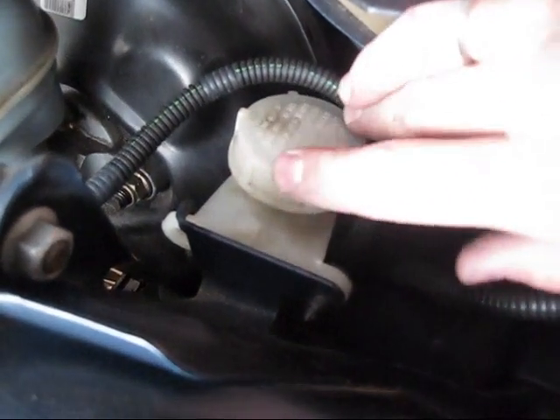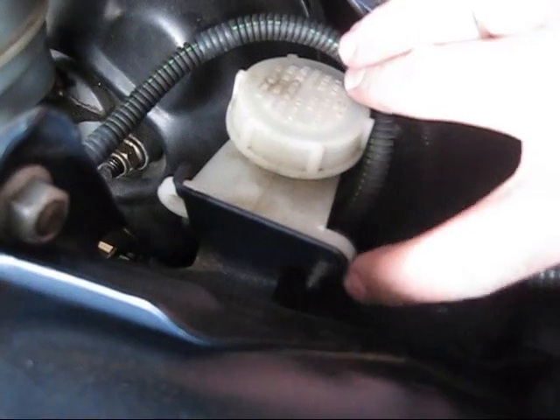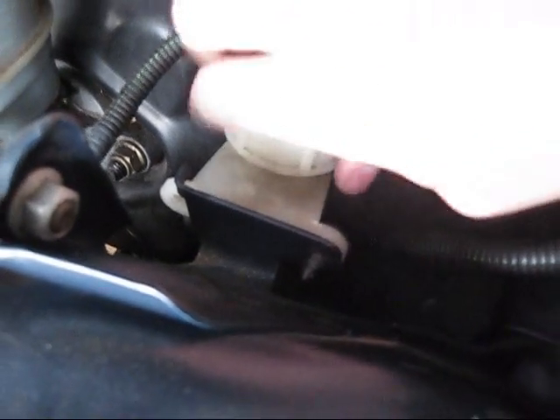We are going to remove the master cylinder reservoir. We are going to pop this little rivet off and get this thing off here. Just popped that off with the screwdriver. It comes off and now it is just floating there. Try to remember where that tube goes.